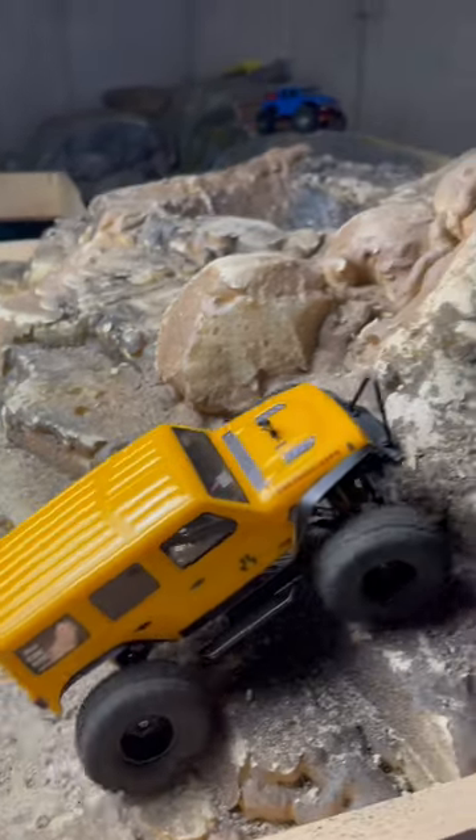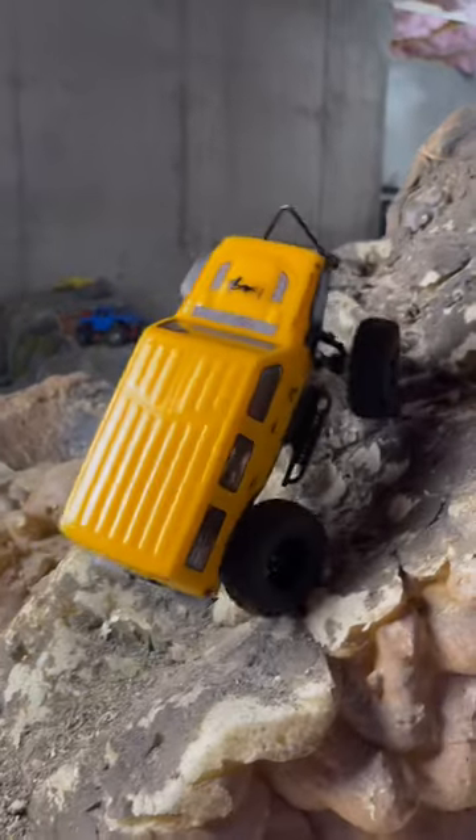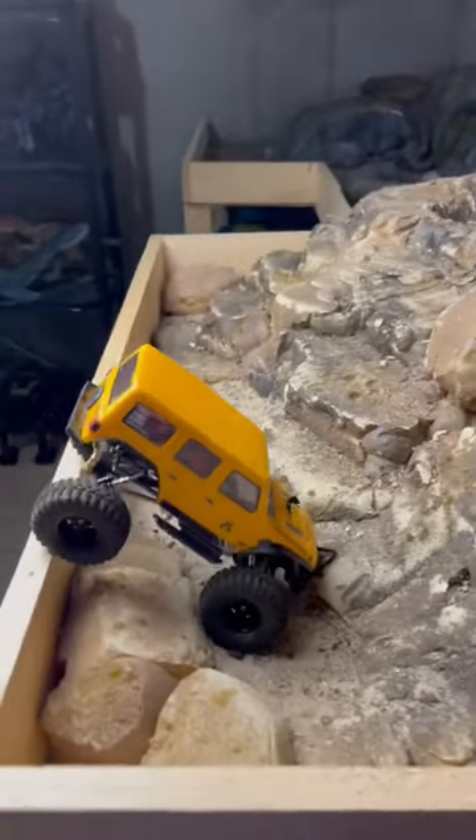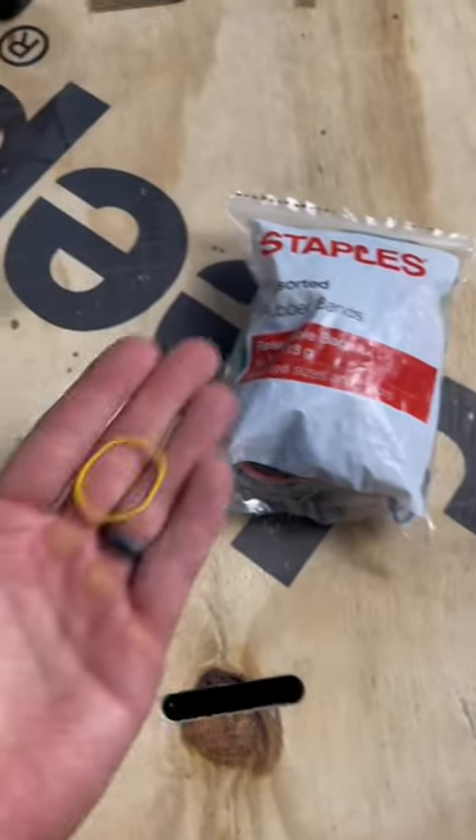Quick video on DIY limiting straps. So if you have these double barrel shocks on your SCX-24, you probably know exactly what that feels like. Quick and easy fix: a rubber band. Use one.